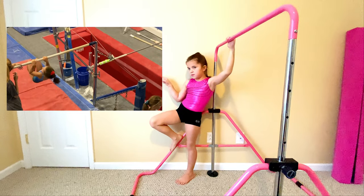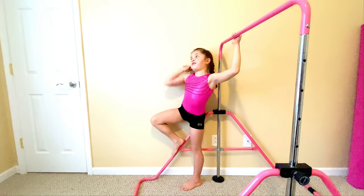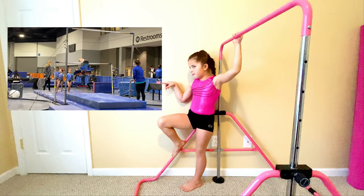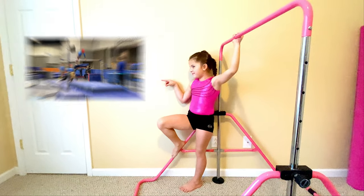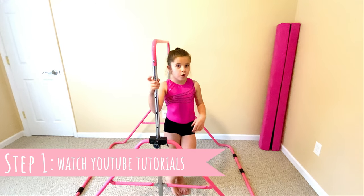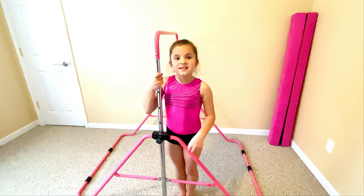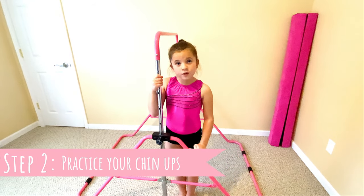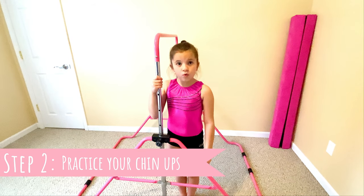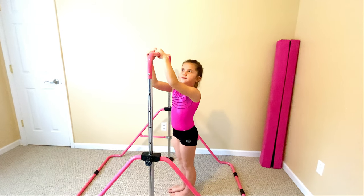But now with practice, it looks like this. Step one: I watched a lot of YouTube videos, which you are doing, so good job. Step two: you have to have your grip to be able to do your pullover. So you want to walk up to the bar and make sure your hands face like this.